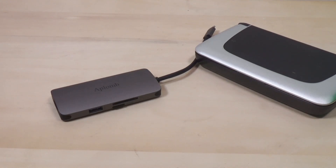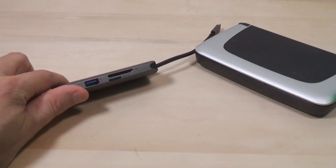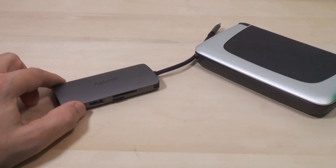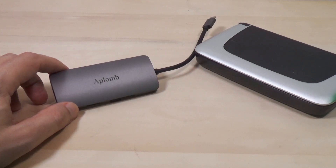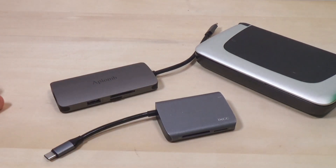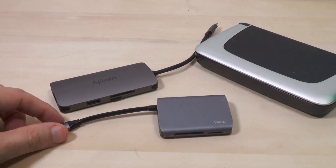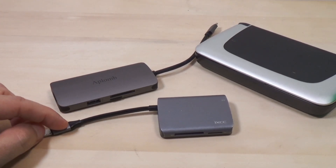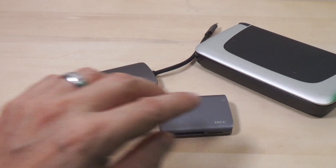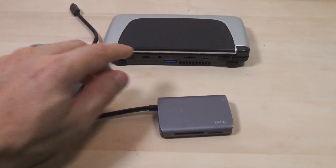Hello ladies and germs, today we're going to be talking about the Aplomb USBC multi-port adapter. Why am I mentioning this when I usually just do gaming stuff? Well, because they sent me a free one. But I do actually use one on a regular basis — the iXTC, which I've been using for a couple of years. I got it for my Mac, which was short on USB ports, and of course my Win 2 is always short on USB ports — it only has one USB.